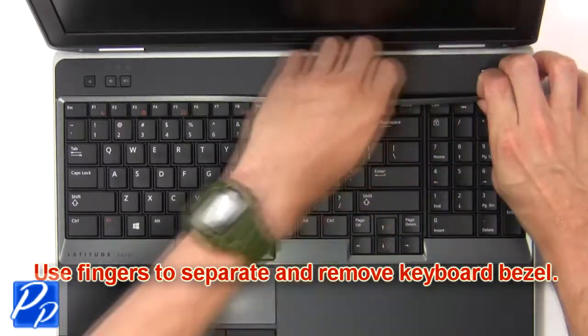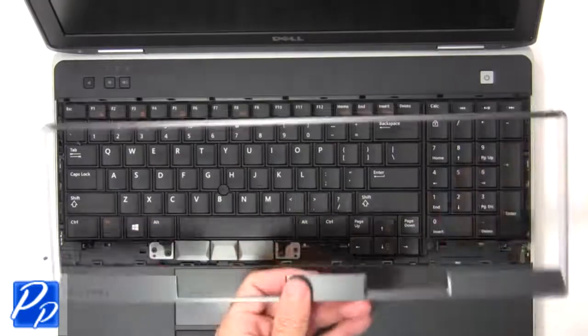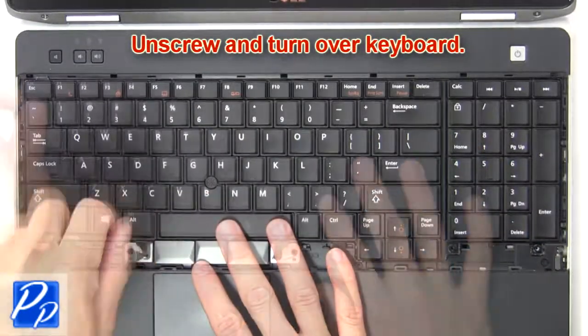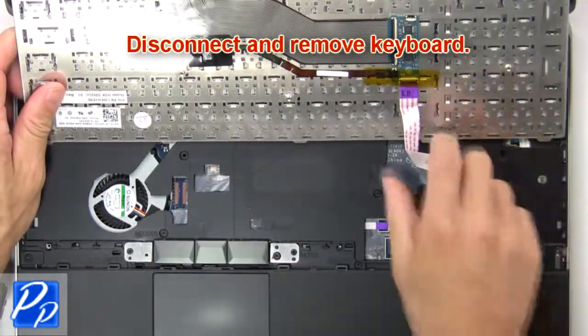Now use fingers to separate and remove keyboard bezel. Then unscrew and turn over keyboard. Now disconnect and remove keyboard.